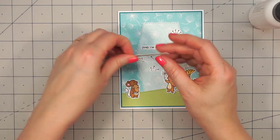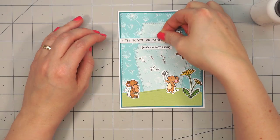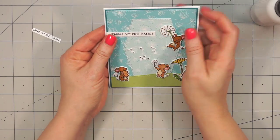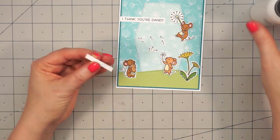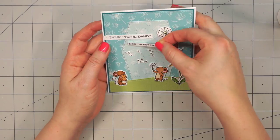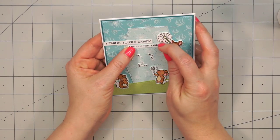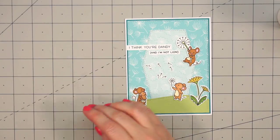For the sentiment, I stamped out two different sayings. The first one is "I think you're dandy," and then I'm adding the second piece that has "and I'm not lion." I just put those on some white cardstock and trim them out. I decided not to add any little banners — I like the way they look.